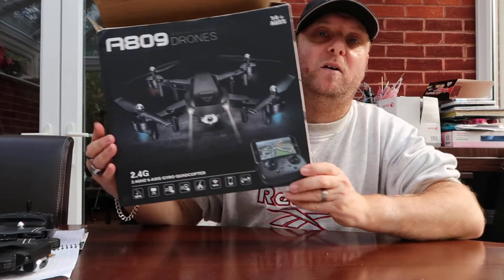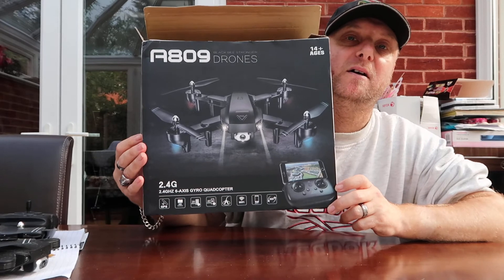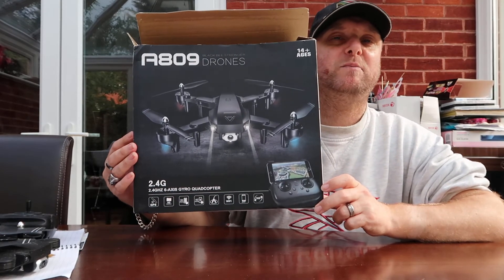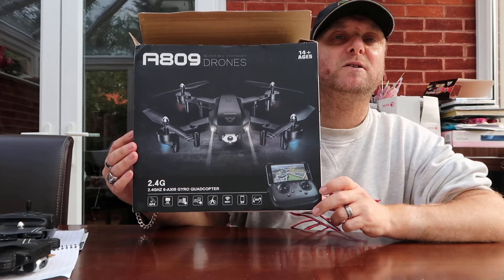This is my second video about my second drone I actually bought, which is the A809 series drone. I actually got it off eBay and it cost me around £48 — so just under £50.